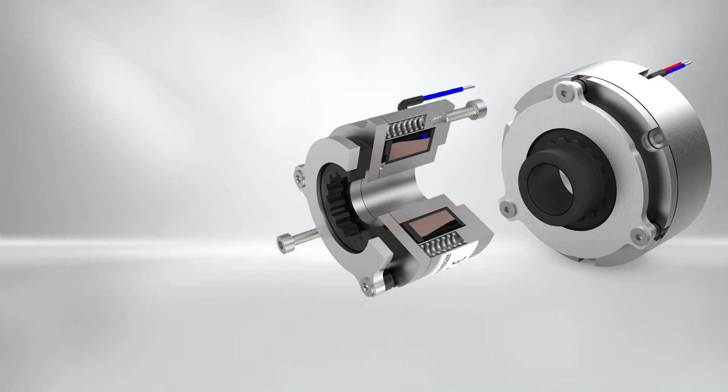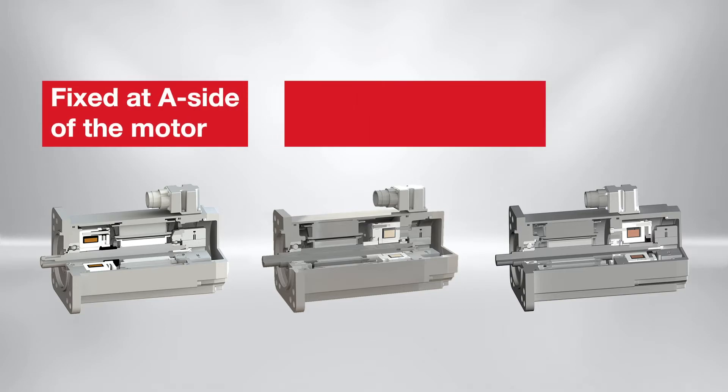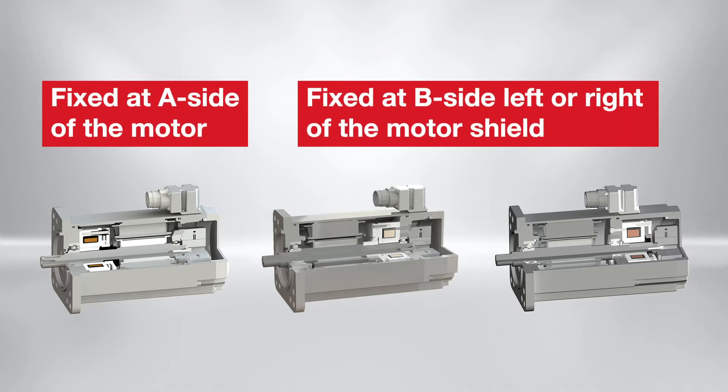After presenting the product highlights, it is now time to have a look at the integration concepts. The ServoLine is designed for integration inside a servo motor. The brakes can be internally mounted to the A-face or B-face end shield of the servo motor, and the mounting concept allows these options.